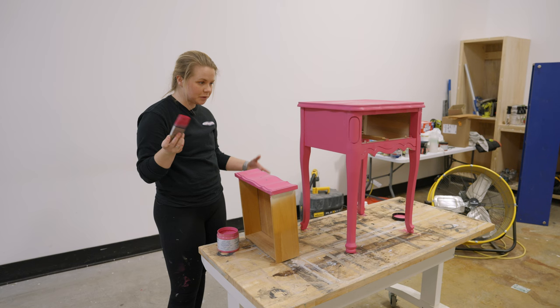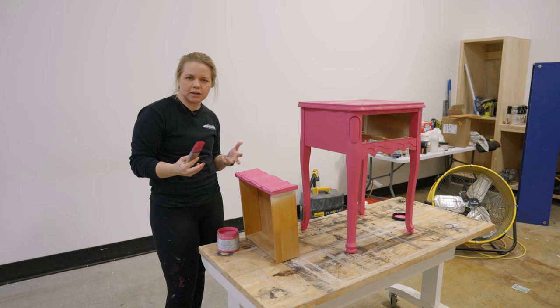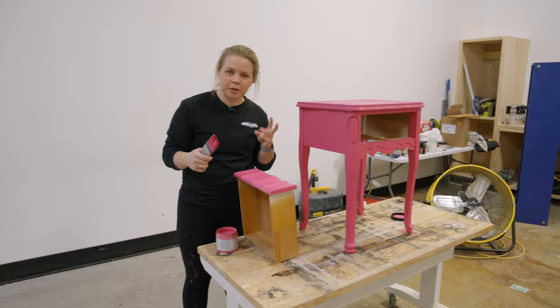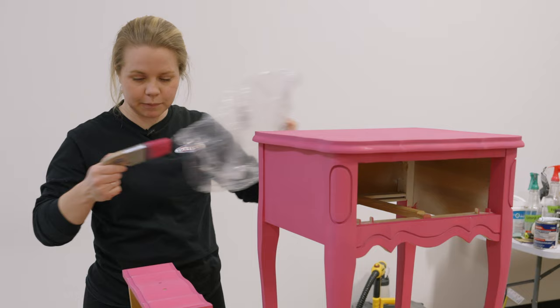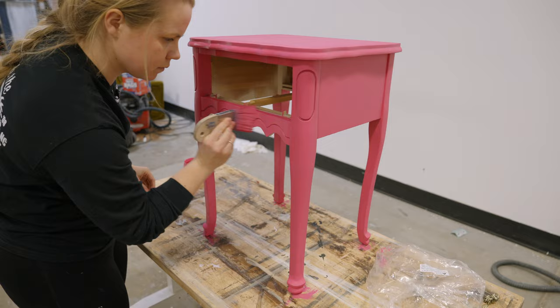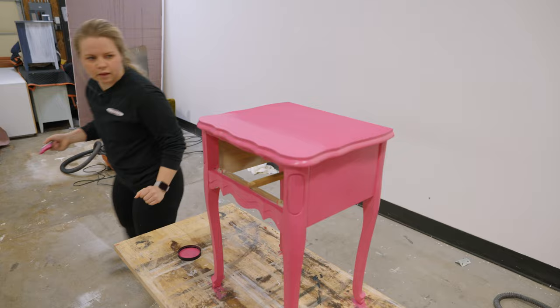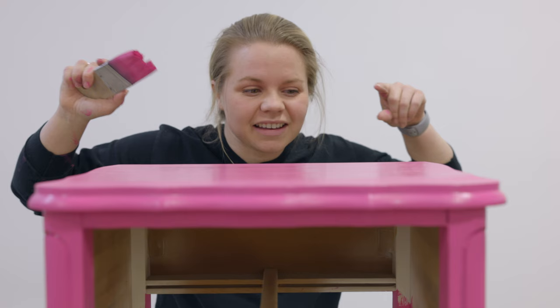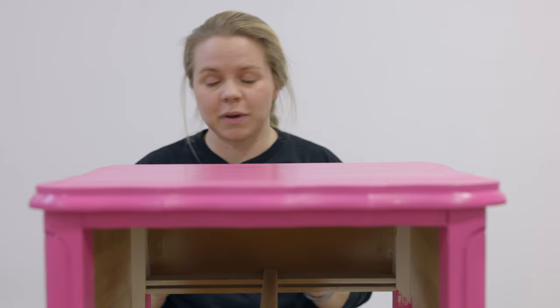That does it for coat two. Depending on the color and pigmentation of your paint, you may need two or three coats — you'll always do at least two. With this one, I'm not quite getting full coverage yet, so I'll need coat number three. Here we come — this time I put my brush in a plastic bag between coats. I believe that third coat will be the last one we'll need, so we'll let it dry and check for full coverage.